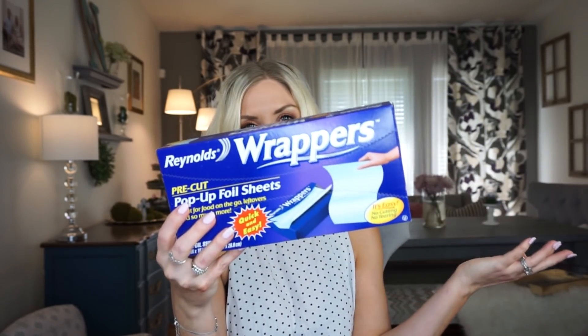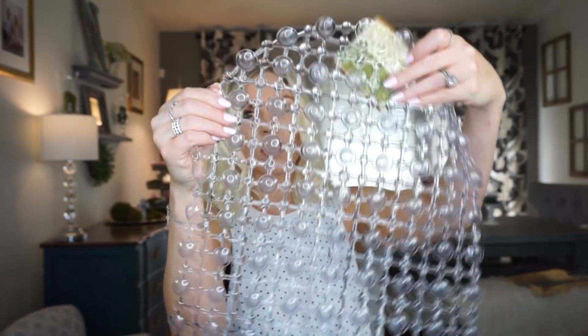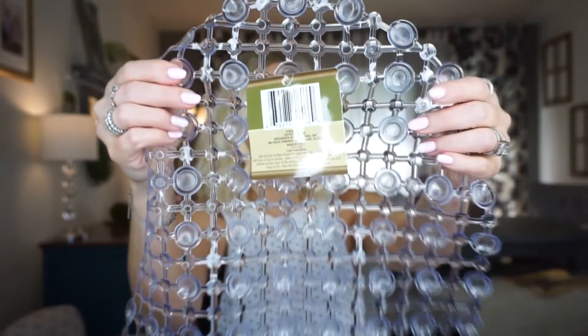I only have a couple more things — it's not a huge haul. I couldn't find much at this Dollar Tree, but I did get this bath mat. I don't know how well it'll work; it has little suctions on the bottom. I wanted a plain bath mat for my daughter's bathtub — she's started taking showers and my nephews come over too, and it gets slippery. I figured I'd try the dollar one first before spending more.